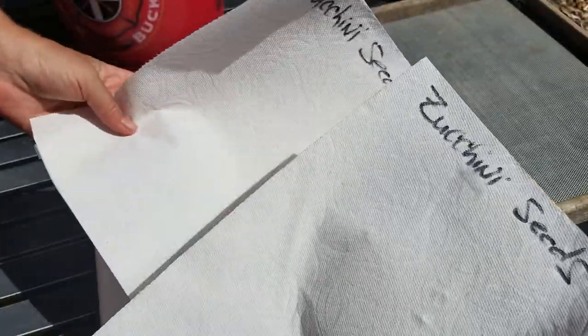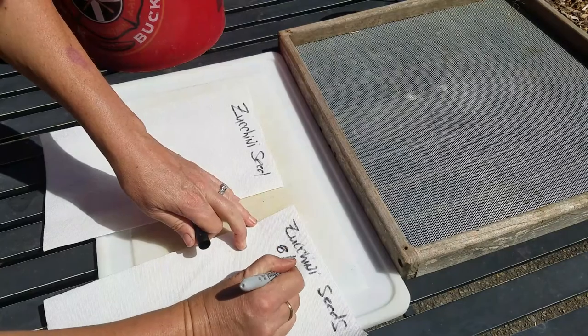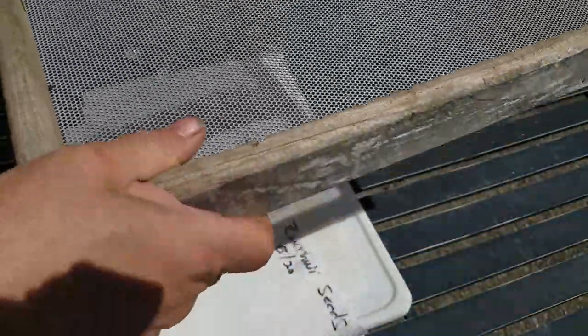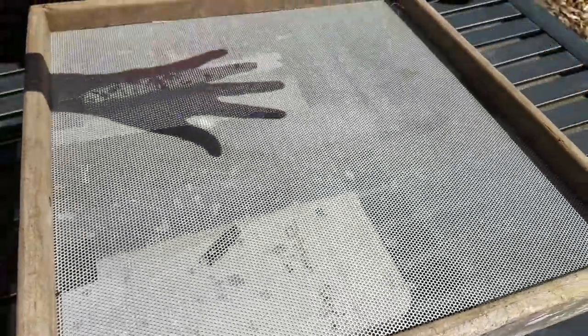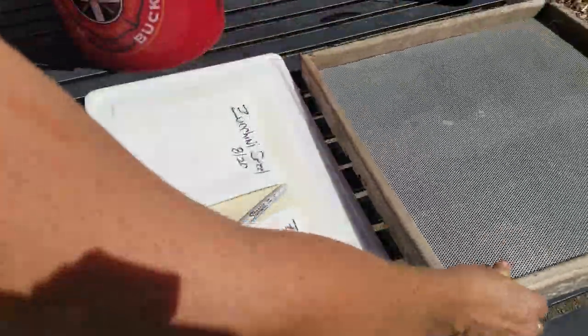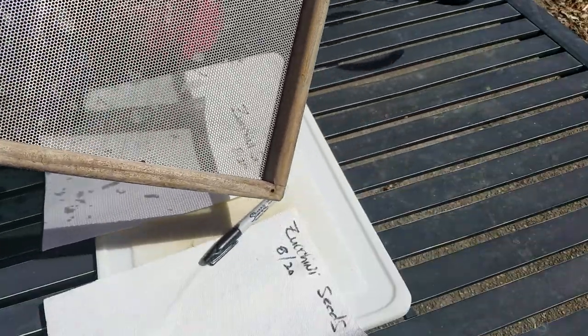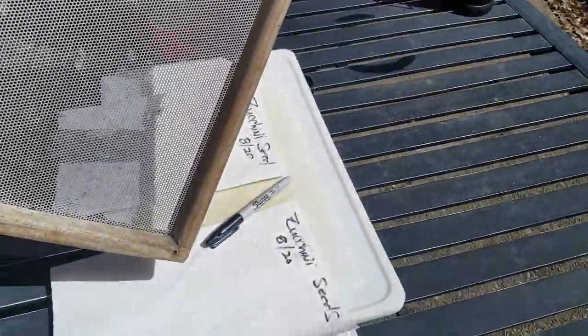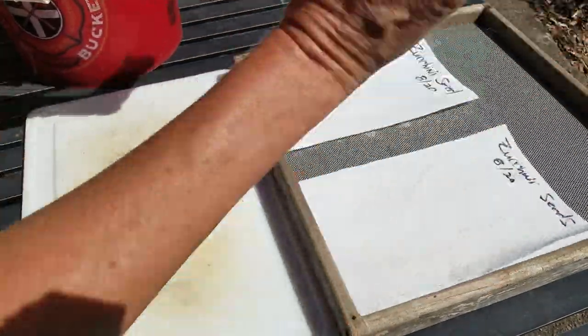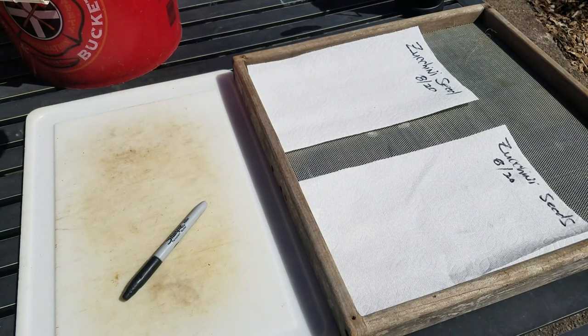What I have here is some paper toweling, labeled 'zucchini seeds' with the date 8/20. Underneath it is one of those deealing jigs that used to hang below a bird feeder to catch falling seed. I repurposed these as my first solar dryers before I built the big solar dryer. I like to dry seeds on paper toweling, but it's also good if air can get underneath them a little bit.